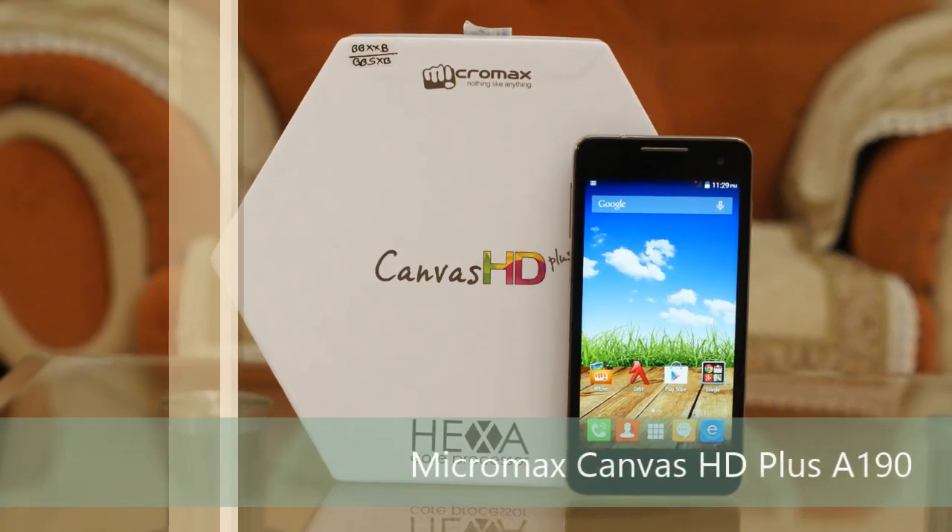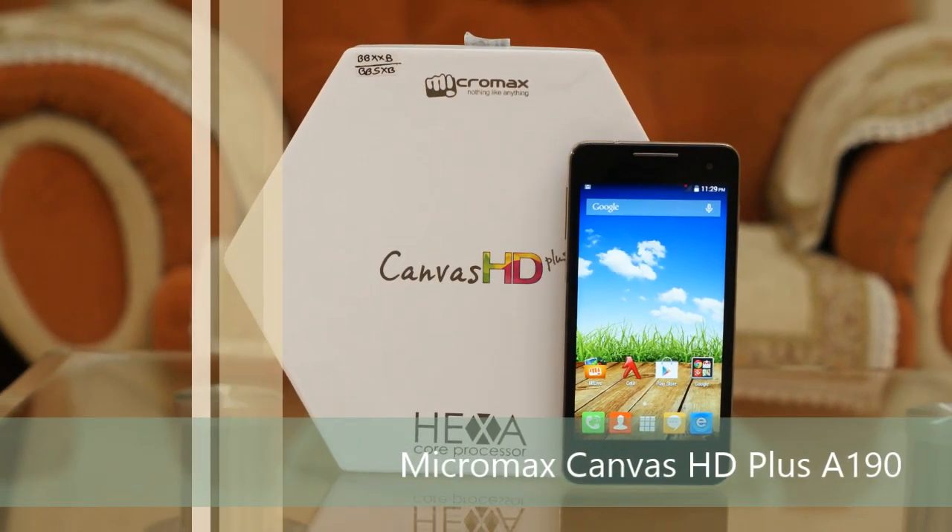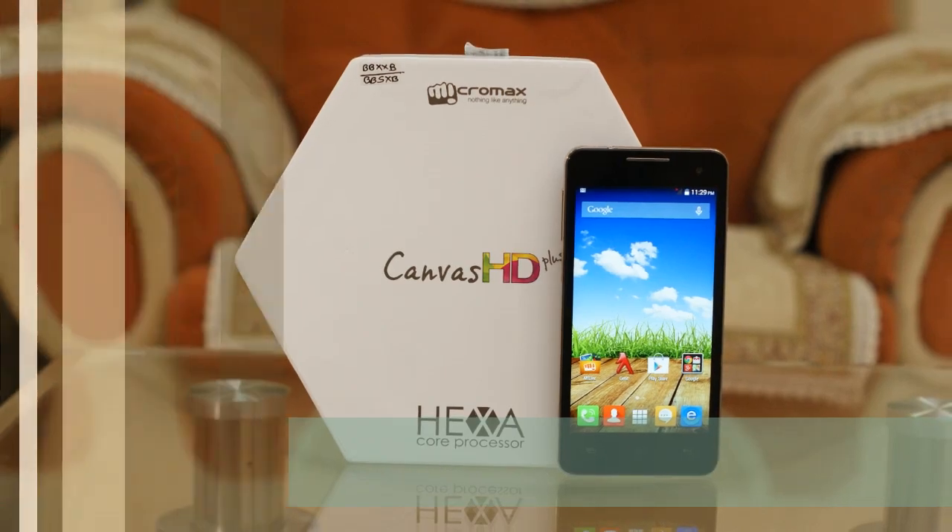Hello everyone, you are watching the full review of the Micromax Canvas HD+, also called the Micromax A190, and I am Gogi from Gogida10.